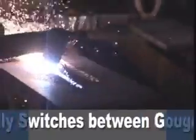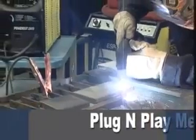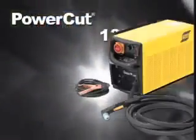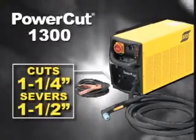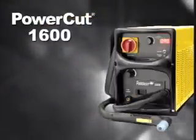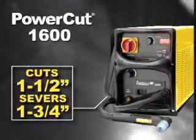PowerCut gives you superior performance with the highest speeds and thickness capabilities in their price class, as well as high duty cycle ratings for outstanding productivity and performance. PowerCut 1300 cuts one and a quarter inches and severs one and a half inches with ease. PowerCut 1600 cuts one and a half inches and severs one and three quarter inches.